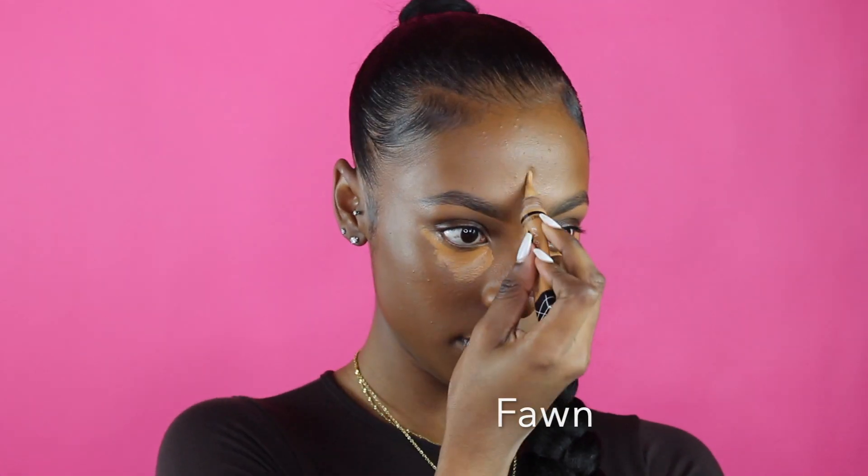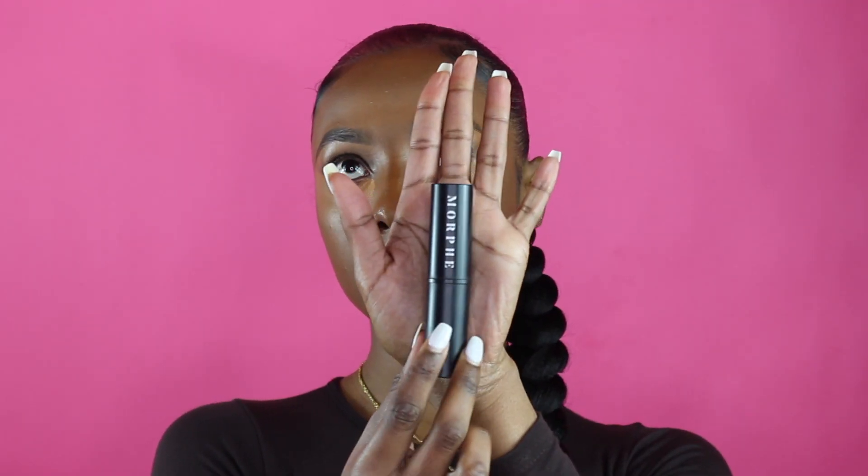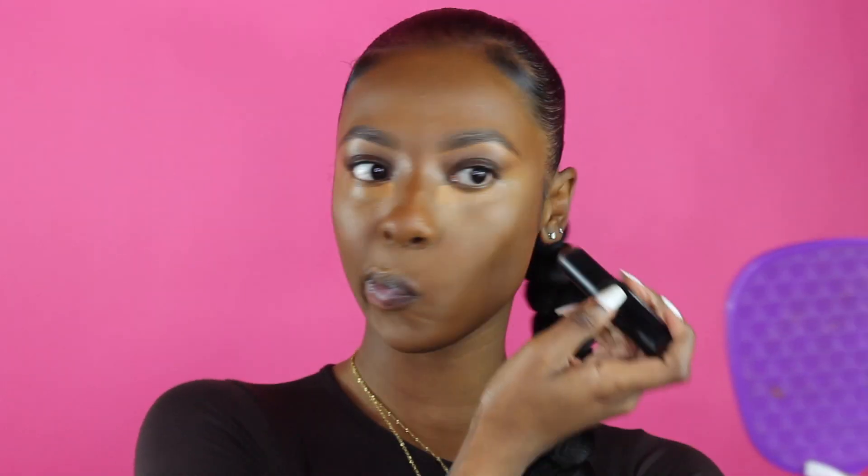After blending in the NC45, I realized it wasn't giving me the highlighted look I usually go for. So now I'm going in with my LA Girl Pro Concealer in the shade Fawn, placing it on my forehead, under my eyes, and right above my lips. Here I'm blending it in using the same wet beauty blender. I like to blend out the edges before the corners of the eye, because that's where I like to do a little bit more highlighting.